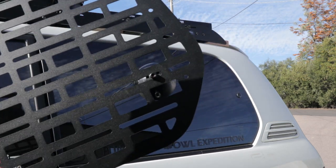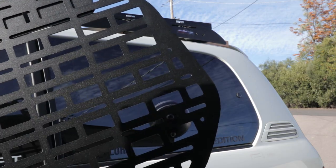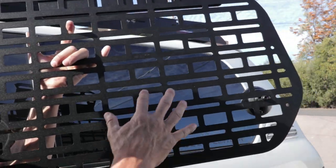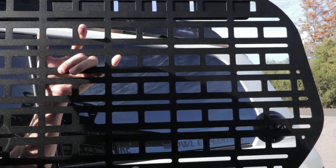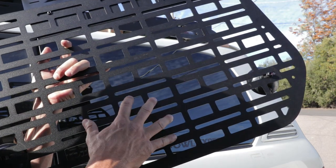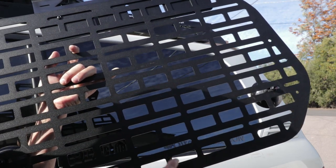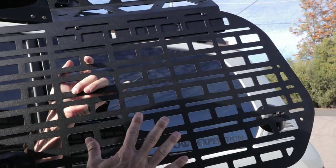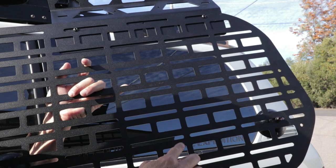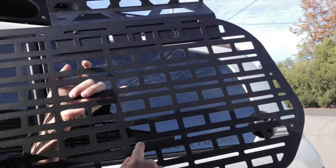I added the suction cups one row up from the very bottom. You'll notice that compared to some competitors, there are actually more holes. My gut feeling is that competitors don't have as many holes because it really costs a lot of money to punch them all out. So there are a ton of mounting options — MOLLE slots all the way around, plus mounting slots for screws.